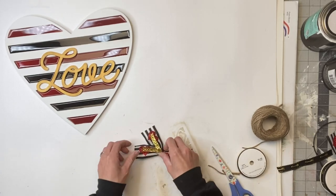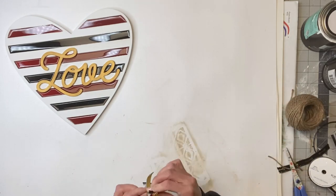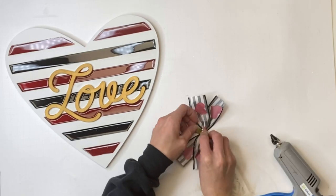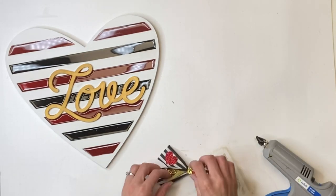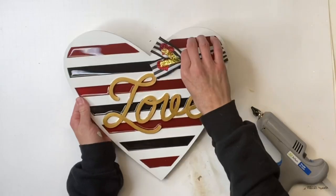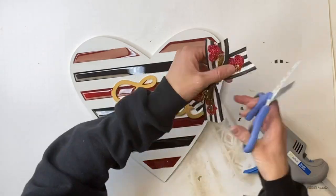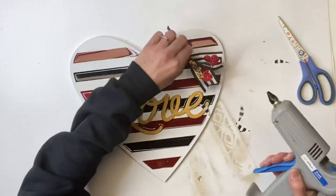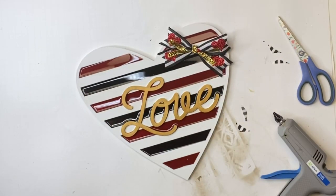And then I just take my bow and scrunch it together, and then I just wrap the center of it with the gold ribbon as well, holding it together using some hot glue. My gold ribbon was a little floppy so I just took the hot glue and glued that down so it wasn't flopping all over, and I just glued that on the right upper part of the heart.